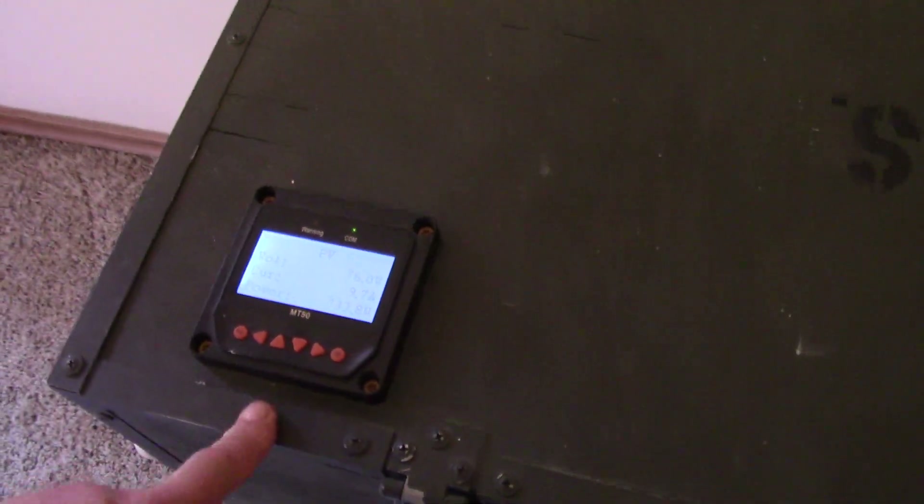I've got the MT50 mounted on the outside now so I don't have to open the box up.